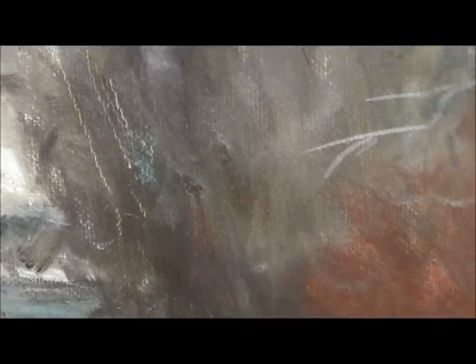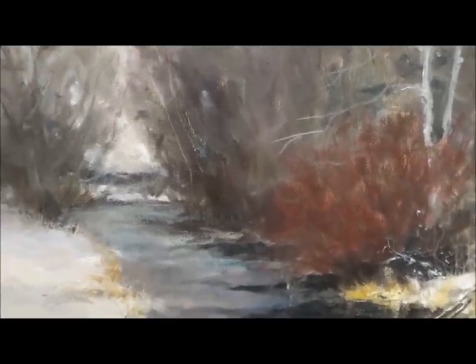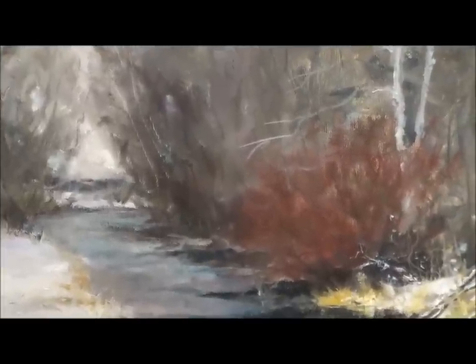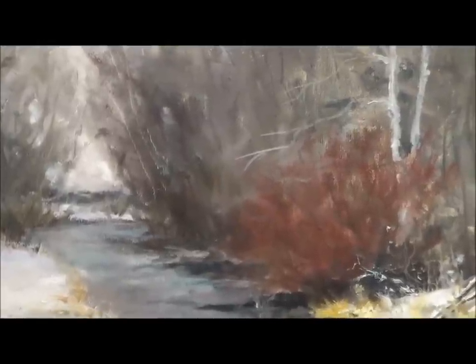I just talked about using the palette knife to scrape back paint on a painting to give the illusion of trees. This particular painting has scraped-back areas to help identify some branches and trees that are in the distance. It works very well for making the appearance of trees in the distance.